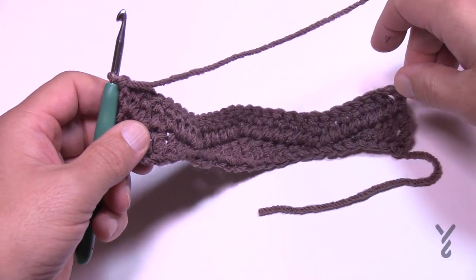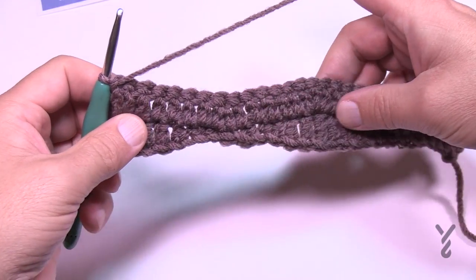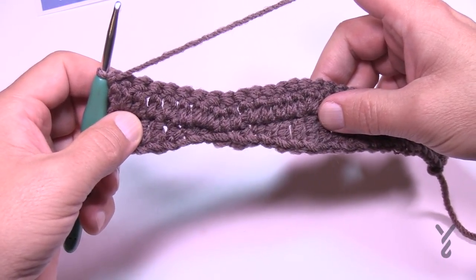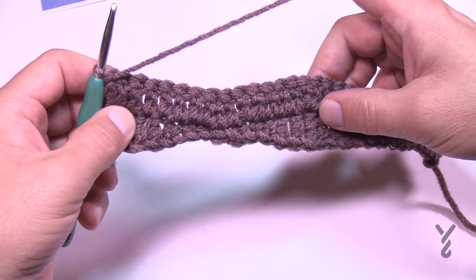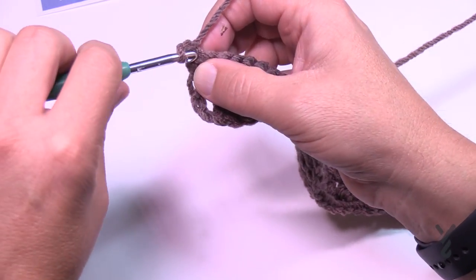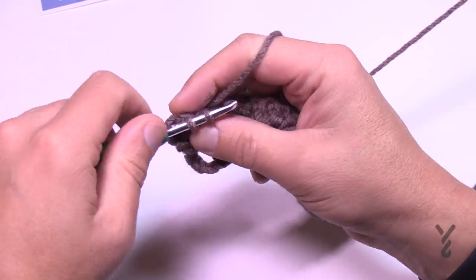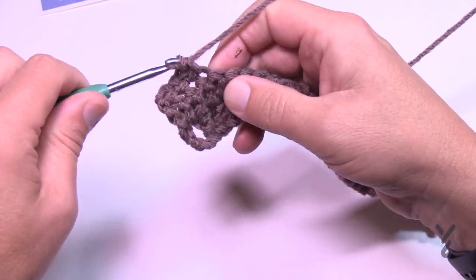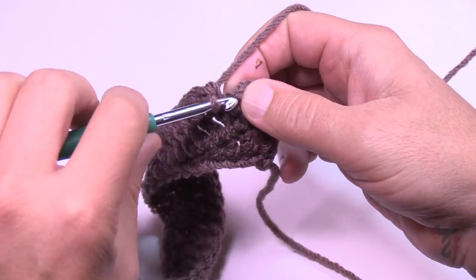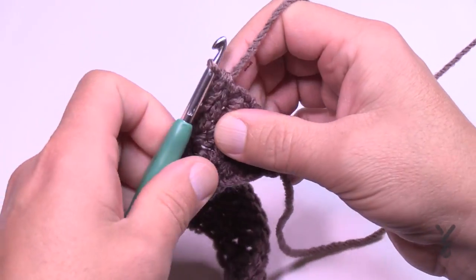Let's start row number three, which begins the repeat for the remainder of this pattern. Rows three through eight is the repeat — we'll go through rows three through eight, then do rows three through eight one more time, and finish with row fifteen at the end. For row three, chain up one and apply one single crochet in each stitch all the way across. When you get to the other end, remember the turning chain is also a stitch — go into the chain work itself.